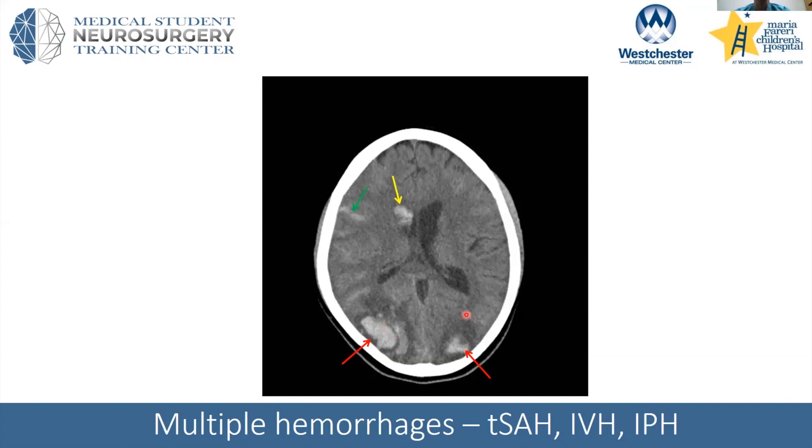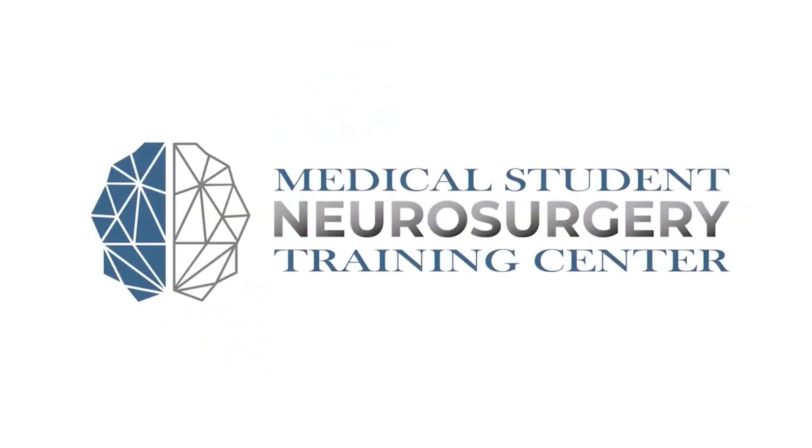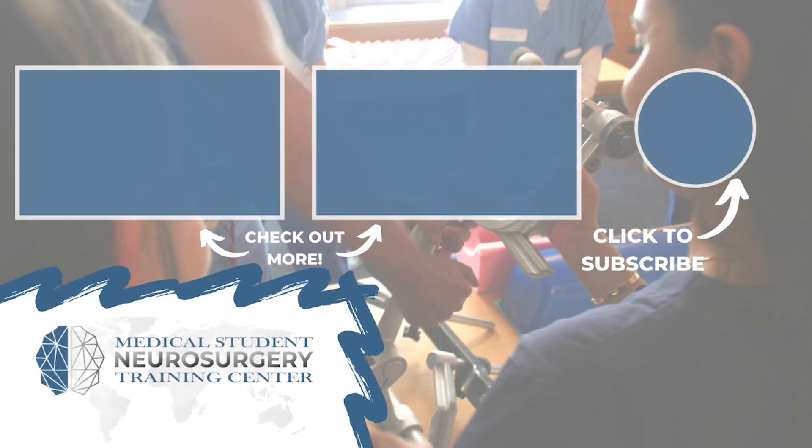This is just a slide to summarize the different patterns of bleeding we've talked about: intraparenchymal hemorrhage, intraventricular hemorrhage, and traumatic subarachnoid hemorrhage. Hey everyone, Ryan Rad here from NeurosurgeryTraining.org. If you liked that video, subscribe and donate to keep our content available for medical students across the world.